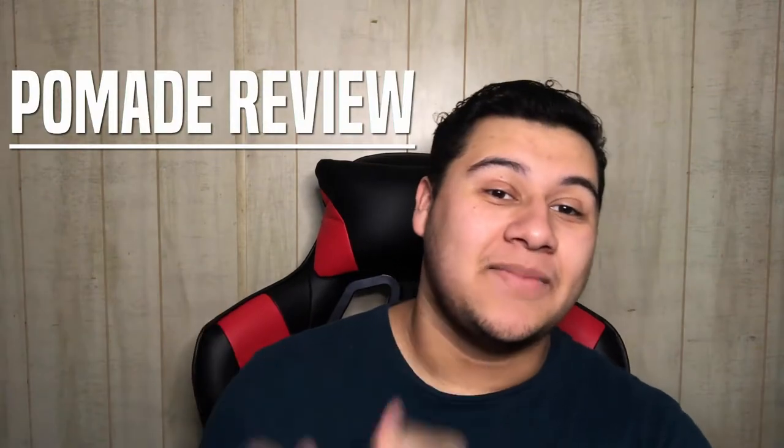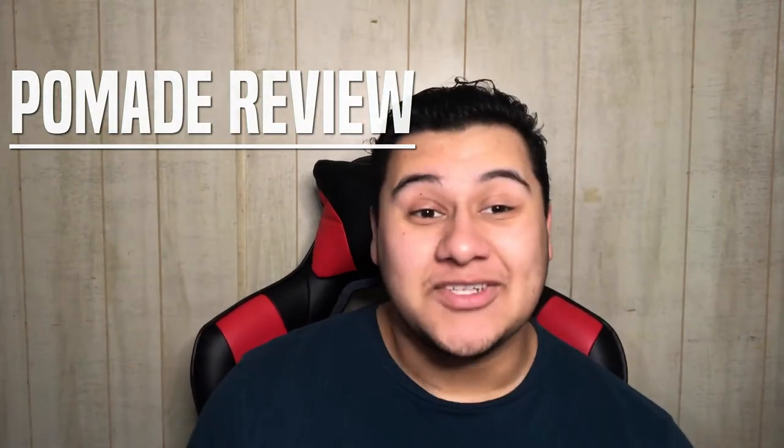Ladies and gentlemen, my name is Joe J Jr and welcome to another super cool pomade review. I know it's been about a month since I made the last one and I apologize for that. I planned on getting the video out within the next two weeks, but my courses picked up and finals followed soon after, so I'm really sorry I haven't been uploading as many videos. But I'm back.